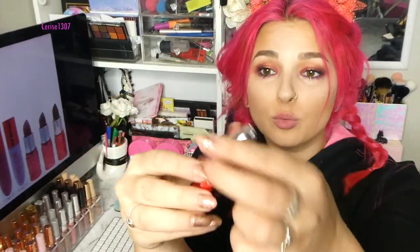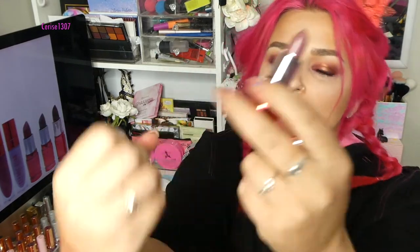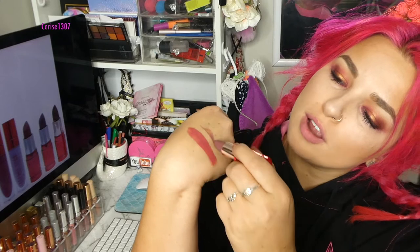And then we have shade Androgyny here, which also — if you guys want me to compare the liquid to the stick, then let me know. But it is a beautiful brown colour, which I adore the liquid version. So I'm so excited that it's come out in the stick version and I can't wait to put it on my mouth. So that is it on my hands, and it's time for the mouth.